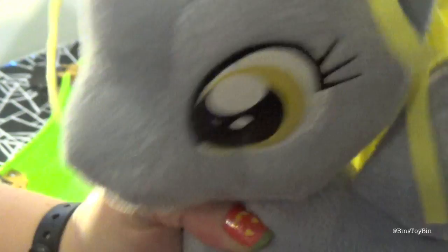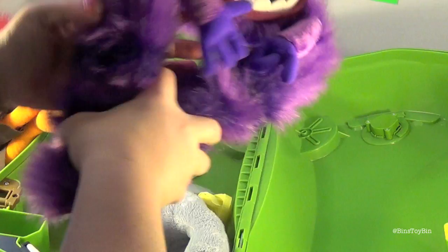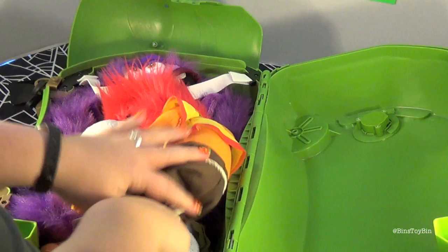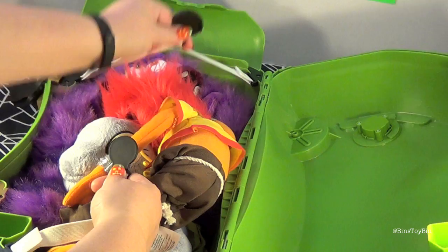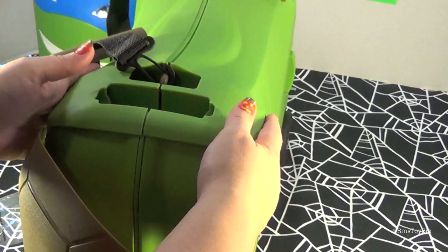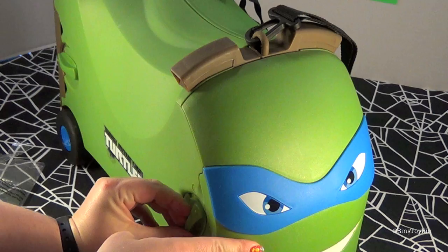We have some stuffed animals — Animal, Art, and Derpy — and we're going to put them in the toy box. I don't think they all fit. Animal is going to be a tight squeeze, but we put them in. Then you use this little luggage lock to hold them in so when you fold it up they don't fall out. Close the shell, lock it, close the face, and lock it.